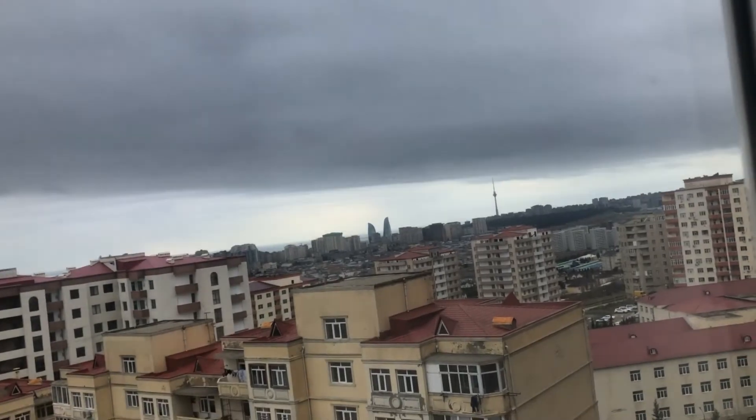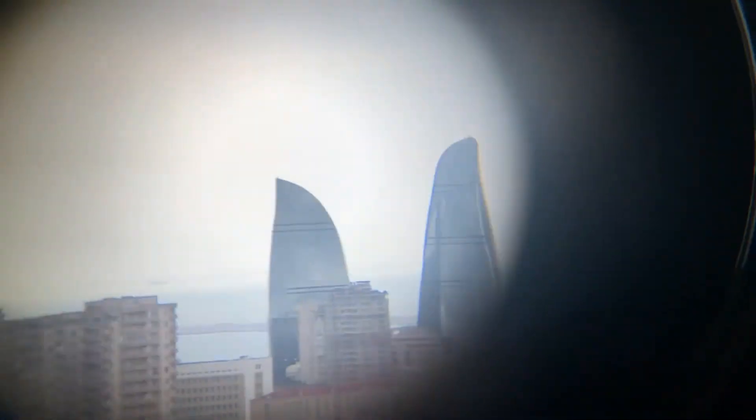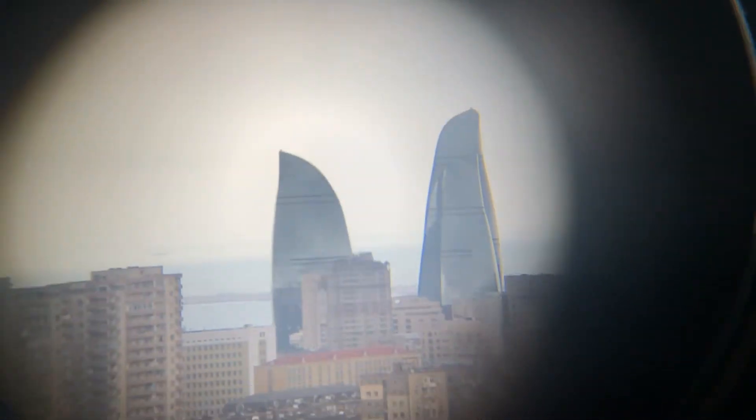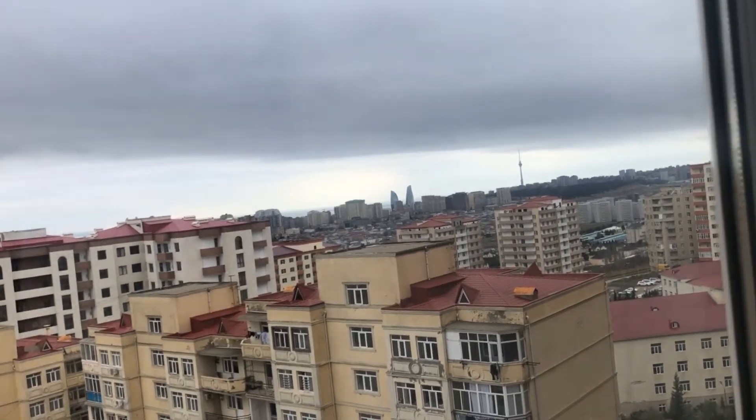This is the Bresser 10x50, magnification 10. You see that magnification — it's more powerful. And this is the 12x50 Levenhuk, magnification 12. You can see it's even more powerful.